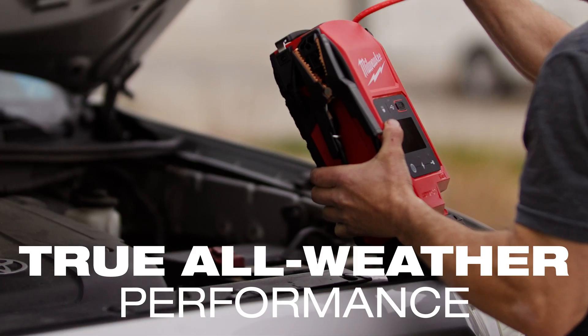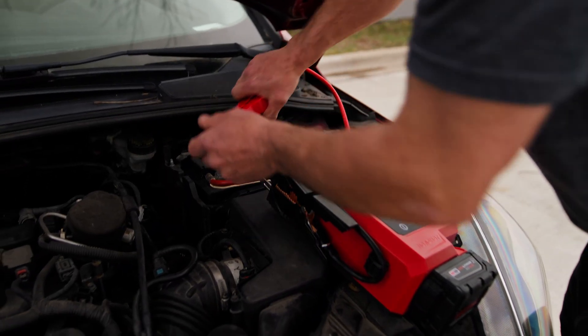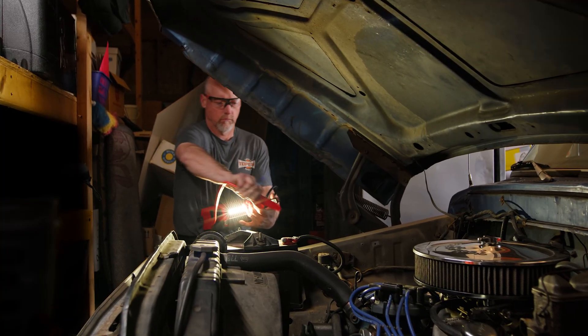The Hotshot uses ultra-capacitor technology instead of a traditional internal battery. That means there's nothing inside to degrade or hold a long-term charge. Just pop in any M18 battery, and within about 60 to 70 seconds it charges the internal capacitors and you're ready to jump.